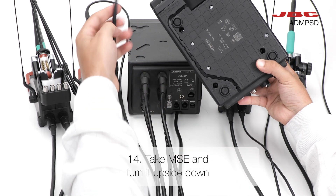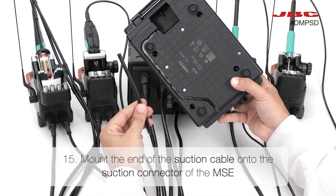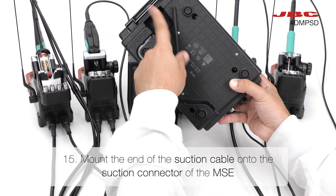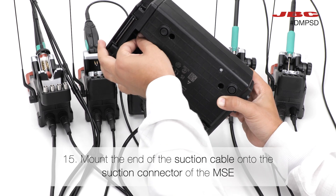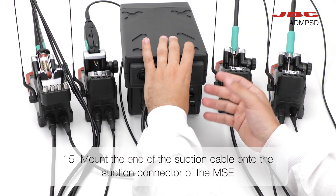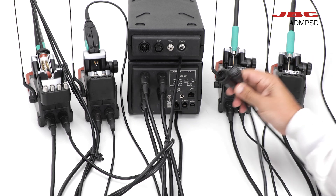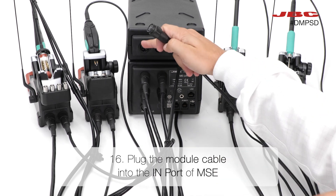Attach the MSE module and turn it upside down. Next, mount the end of the suction cable onto the suction connector of the MSE. Next, plug the module cable into the in-port of the MSE.